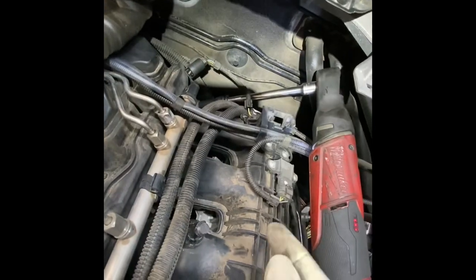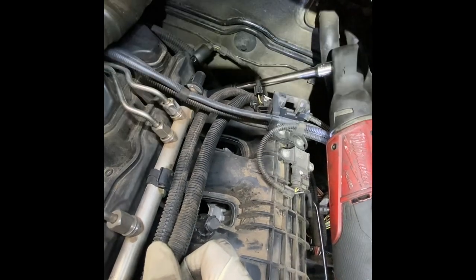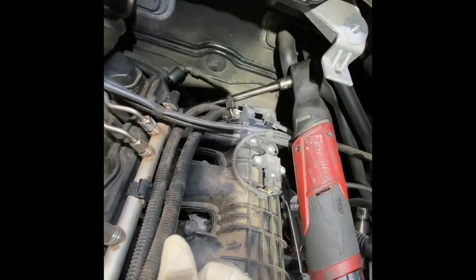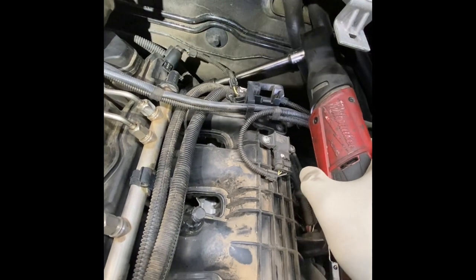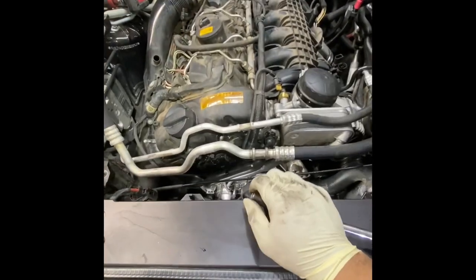Next up we're going to remove — I count seven bolts on this intake manifold. I'm back here at the very last one in the back. On the E70 X5, it's real simple and easy to get in here versus some other cars. I've got them on a magnetic socket — that's an 11mm nut.